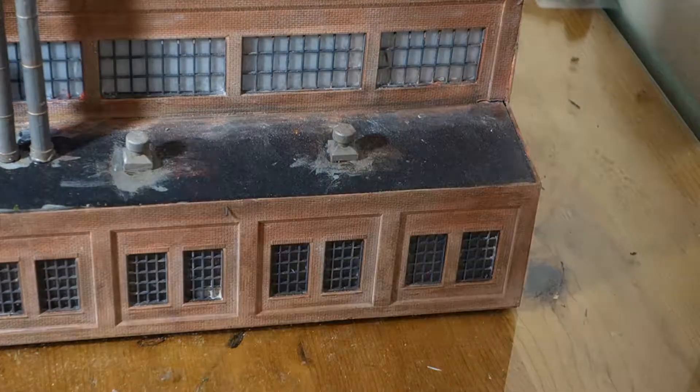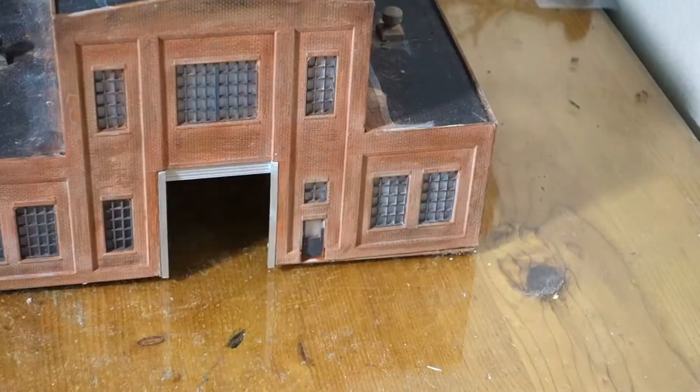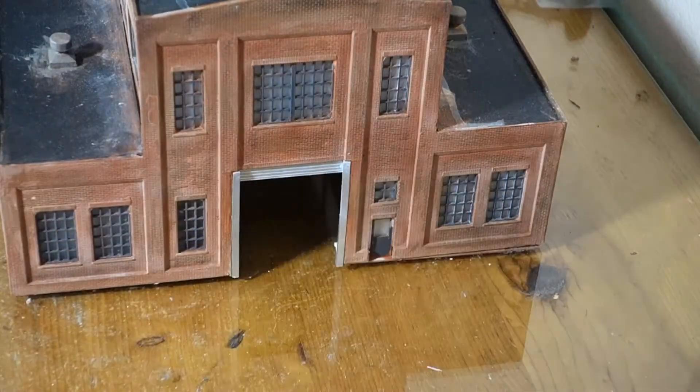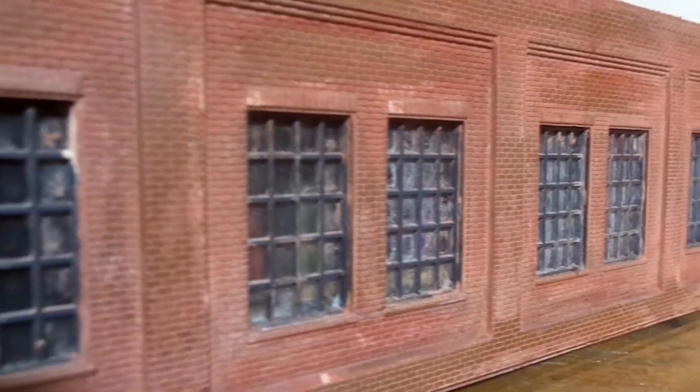It doesn't look bad — it just doesn't look like what I'm trying to do, but it's getting better. When I figure out what I'm going to do, I will let you guys know. After spending more time with the red oxide powders, this is where it turned out, and this is more in line with my thought process.